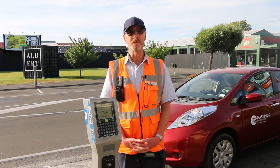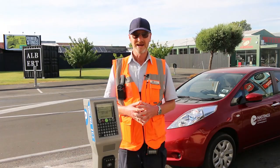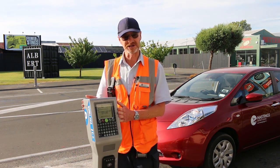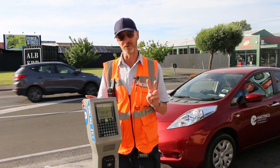The first option is still by Parkmate — the Parkmate app — and that still operates everywhere in town. The second option is our new pay-by-plate machine. You can still pay by coin just like you could on the old machines, and you can also now pay by paywave, so you have two options.